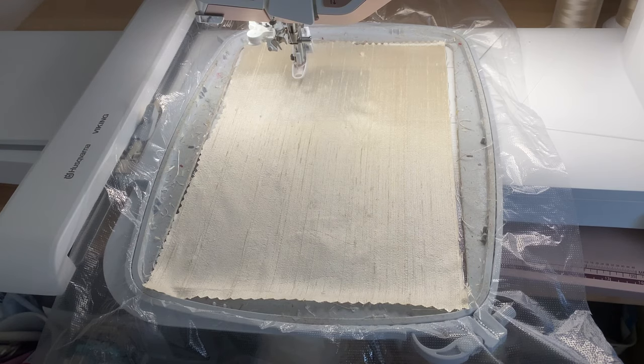Hello everybody, welcome to Graceful Embroidery. Today I'm going to play with a design and I'm going to give it a very different treatment to what I've ever done before.